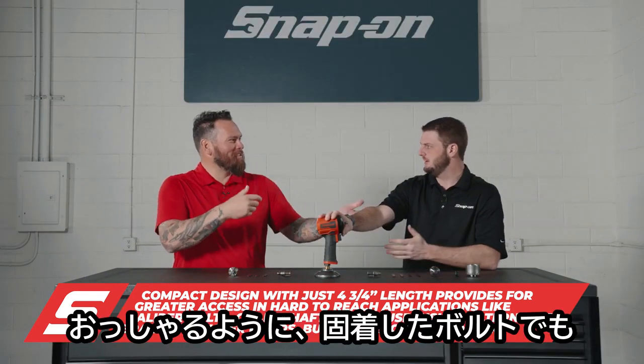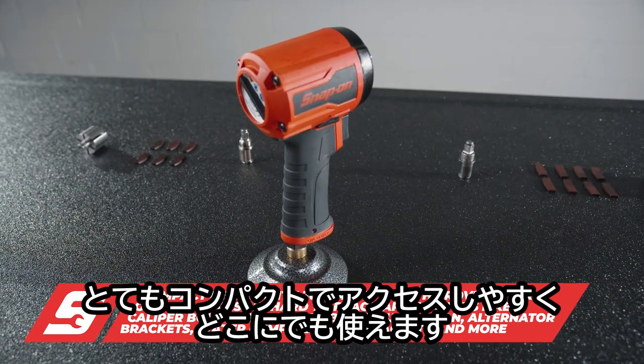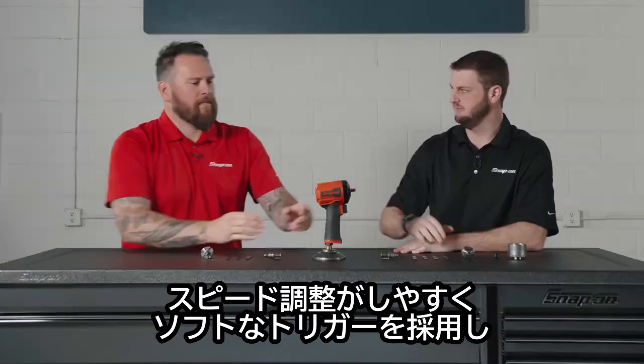Those bumper brackets too — in the salt belt, getting those things off. It's a great compact access tool, so anywhere you just can't quite get a large impact in there, this is going to take care of it.